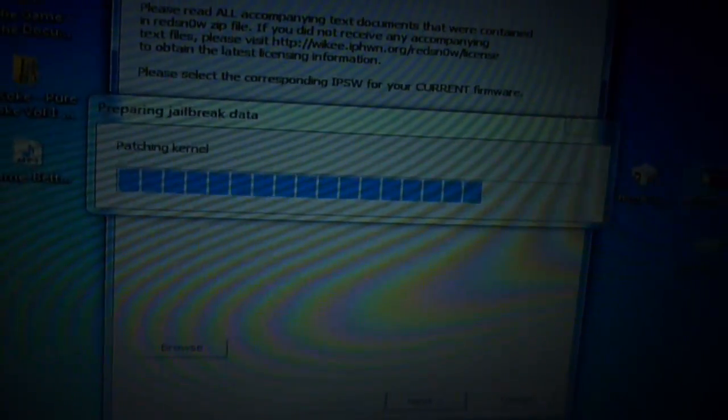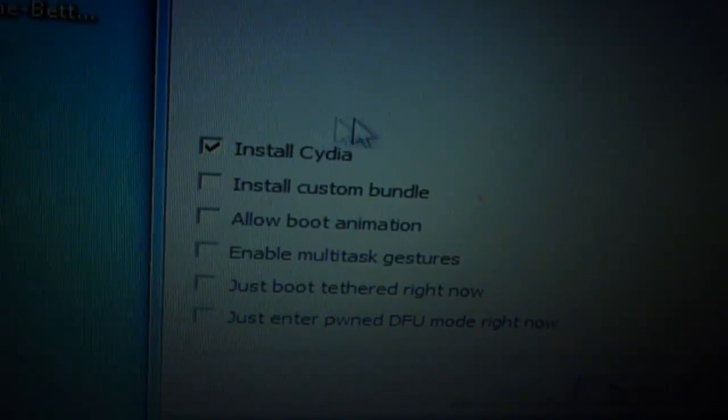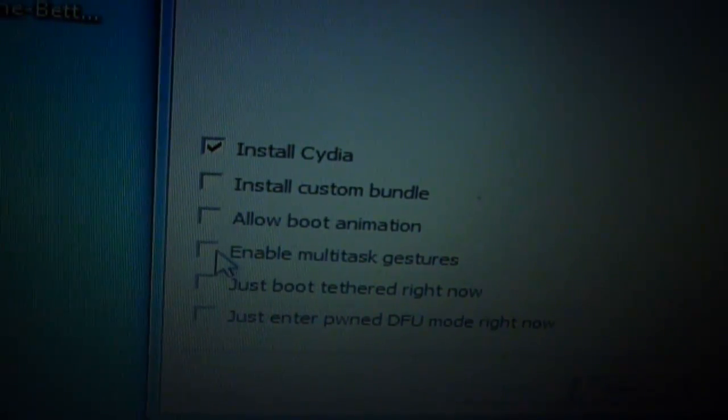Hit Next and it's going to temporarily patch the kernel — it doesn't take very long. You're going to have a bunch of options. Install Cydia is automatically ticked, so make sure that's ticked. I'm going to go ahead and enable the multi-touch gestures, which I'll show you what it does after the video. I'm just going to select Install Cydia and enable multi-touch gestures, then hit Next.